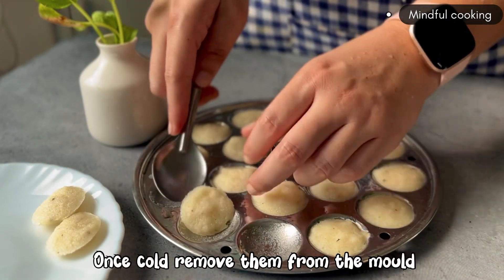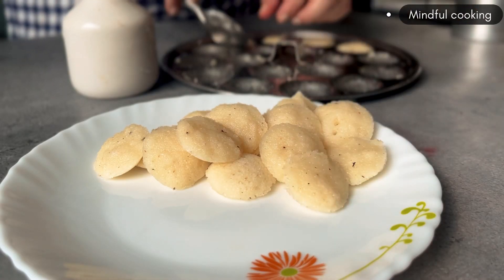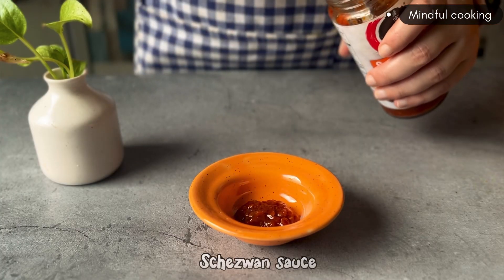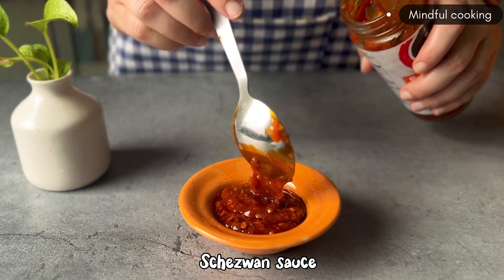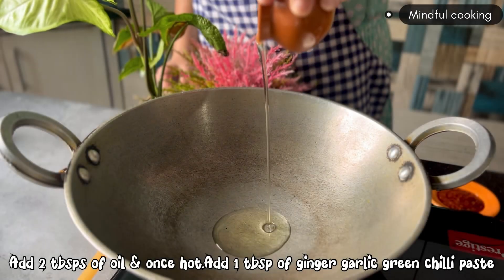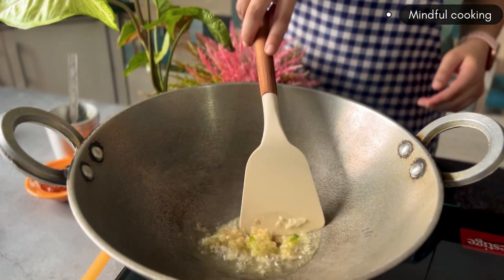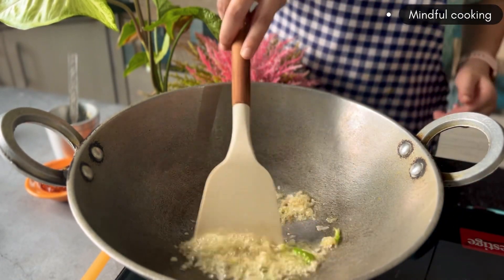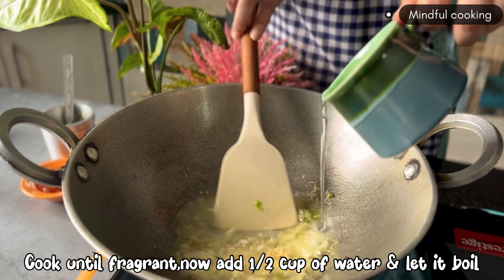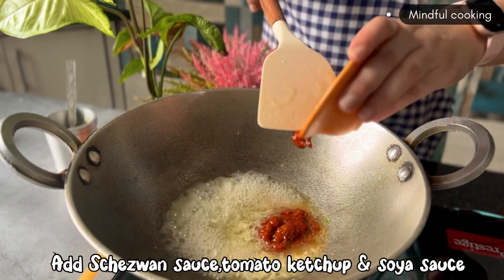The idli is very hot. We will remove it from the idli mold.